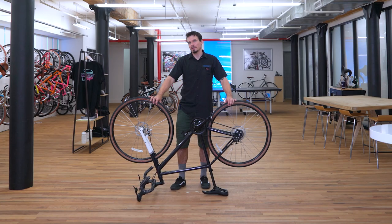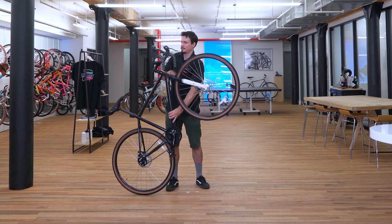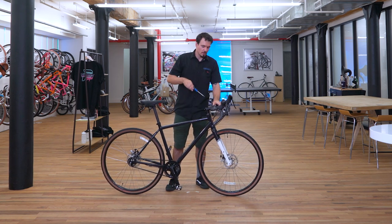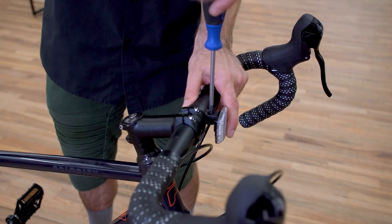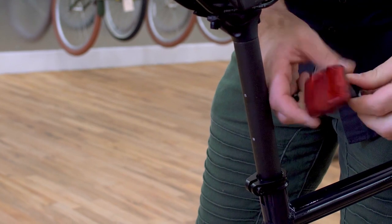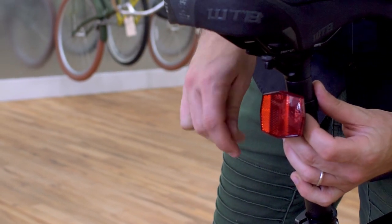Nice and tight. Now we're ready to flip the bike over and install the reflectors. The front reflector is already on the handlebars — just point it forwards and tighten it up with a Phillips screwdriver. For the back, install it around the seat post so that it's perpendicular to the ground, and tighten it in place.